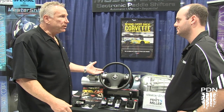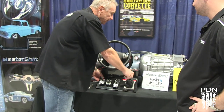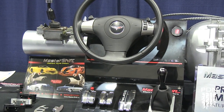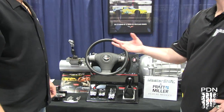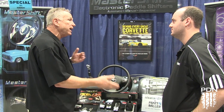We have billet shifters. We also have a bump shifter, so basically you can sequentially shift it. That's for the guys that want to still keep the feel of having the stick shift in the car — some of us still want to feel like we're actually connected to the car. And we have done it both where you can do it with the paddles and the bump shifter in conjunction.